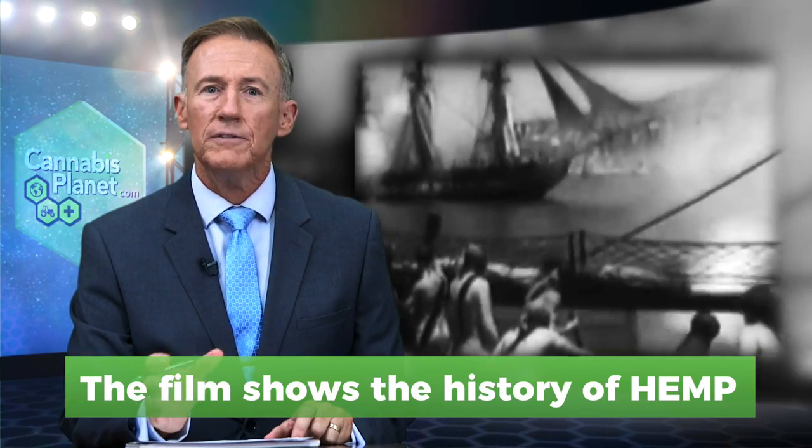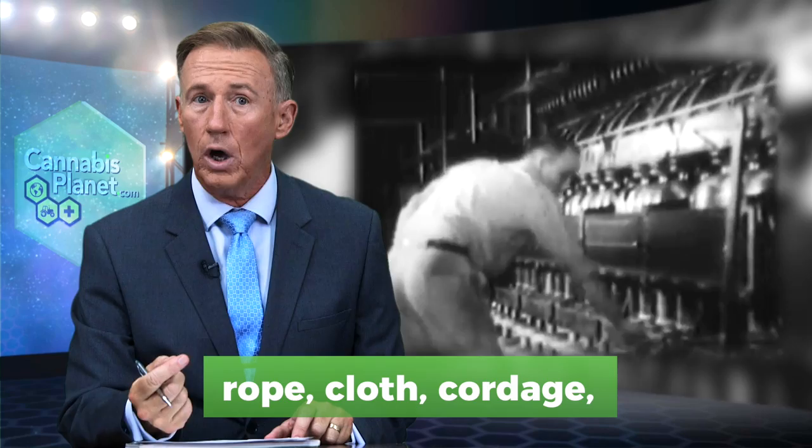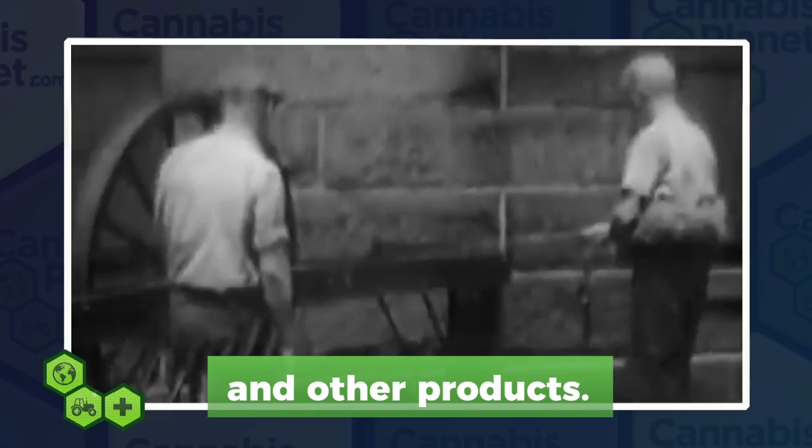The film shows a history of hemp and hemp products, including rope, cloth, cordage, lubricating oils, and other products.